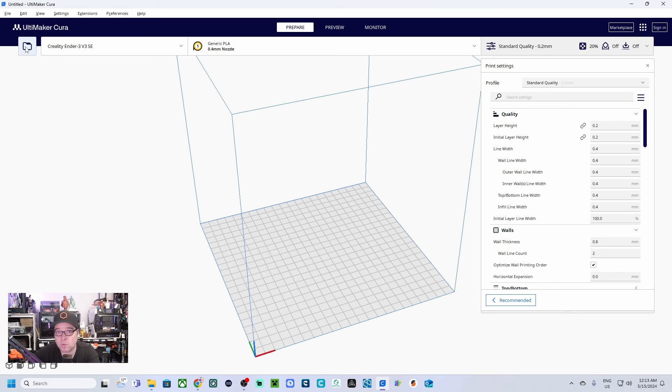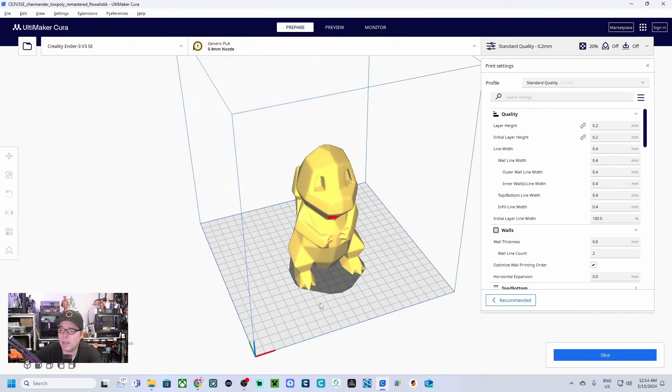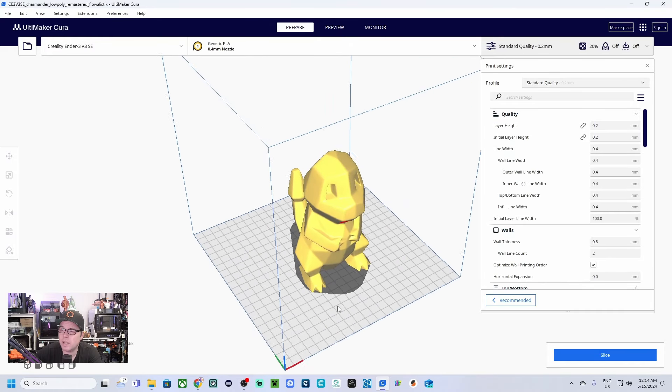To import a model, on the left-hand side next to the name of the 3D printer there is a folder icon. Click on it, you'll get a folder structure, and you select the model you want to use. Let's go for a Charmander Low Poly Remastered by Flowalistic. We open it and we have this little Charmander — it's low poly, it's looking nice. When you import a model you also get some options on the left-hand side.